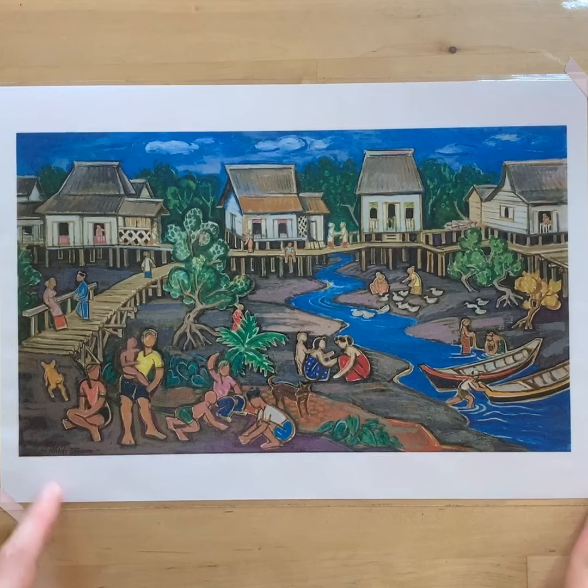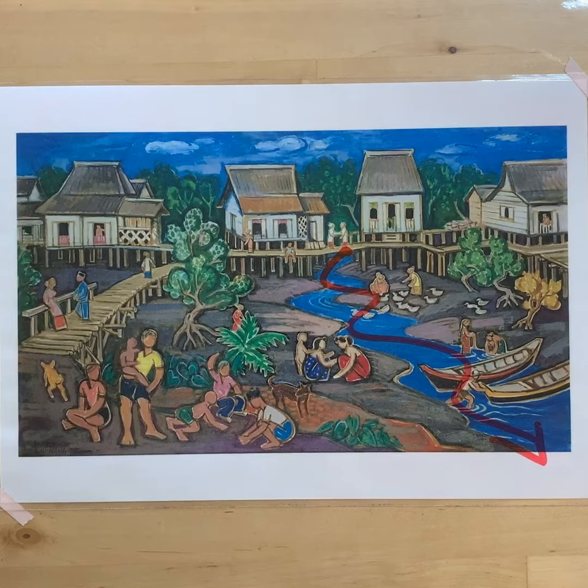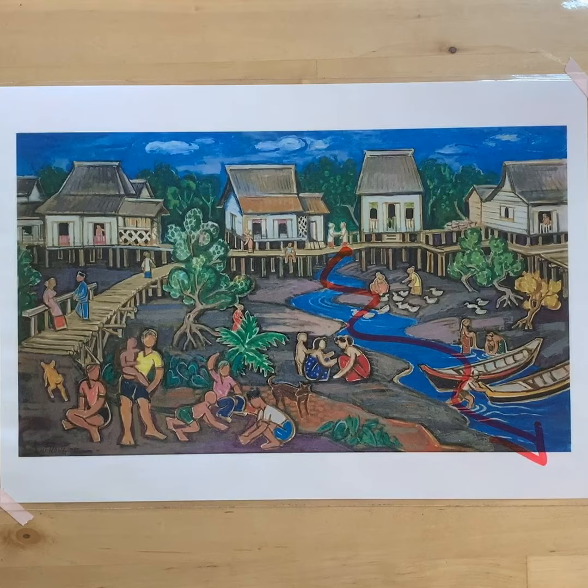What is everyone doing along the riverbank? Some of them are working while others appear to be playing. We can even see some washing clothes or feeding ducks. In the past, life revolved around the river and kampung villagers spent their days there. This painting is like a snapshot of Western Singapore in the 1970s.